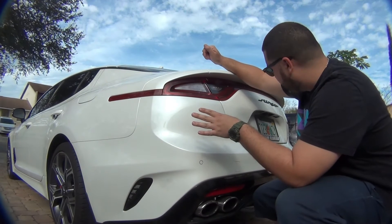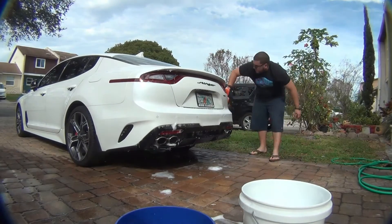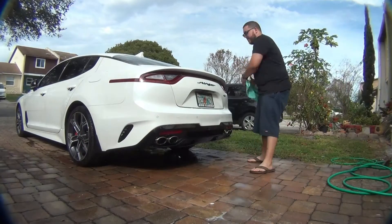I'm just going to do the back section to show you guys how it works. This whole thing should light up with purple and red. For best results, I suggest cleaning the affected area and drying before applying Iron X to your vehicle.